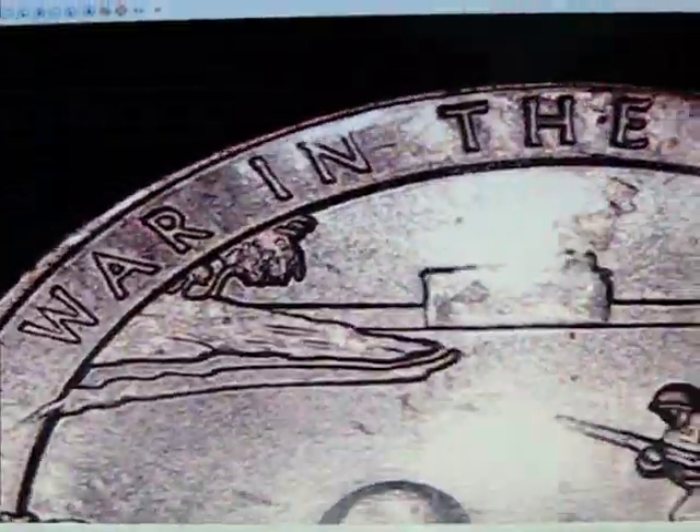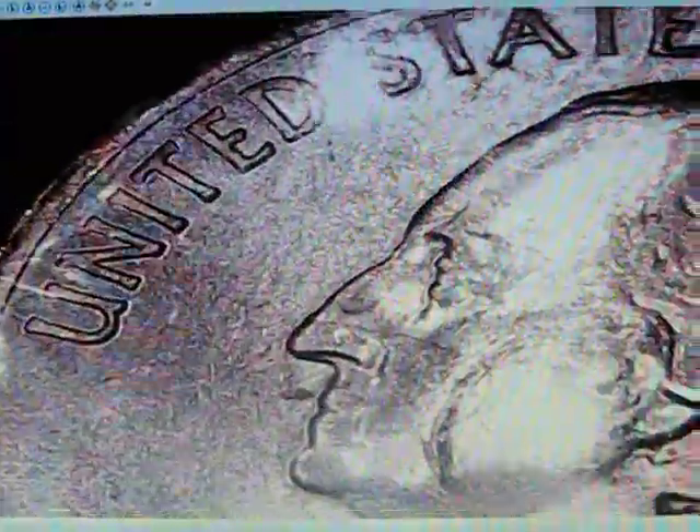This is the 2019 War in the Pacific quarter. I haven't really taken a good look at the reverse just yet, but this is the main thing we were wanting to know about on the obverse. This is clearly a lamination error here, here, here, here, here, and here. It looks like it drags through to here — the top of the T is gone and part of the Y is gone.